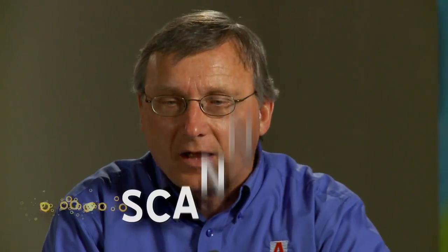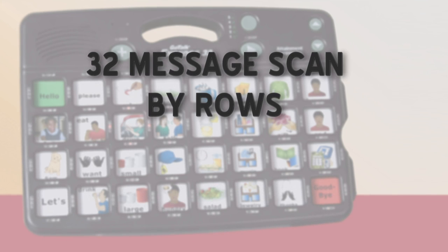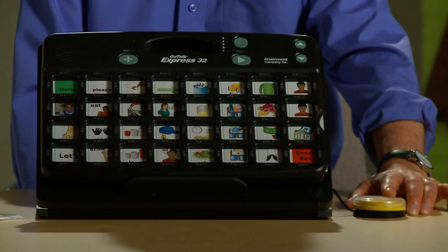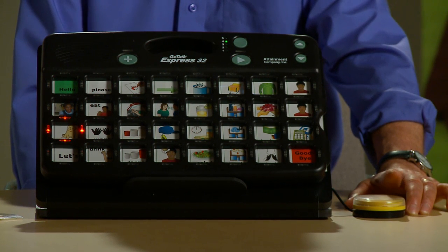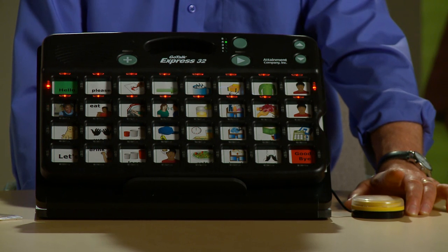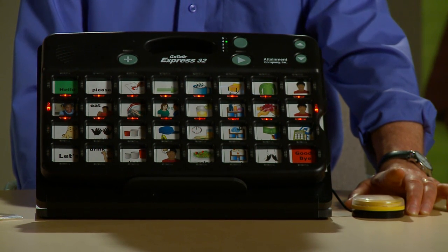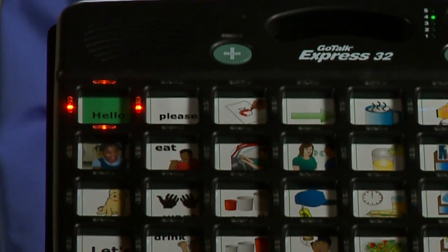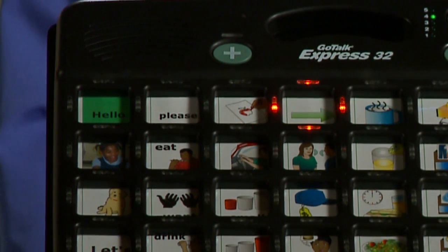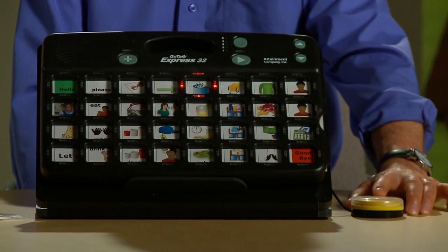To show scanning, I have this set up for a 32-message scan by rows. Each of the messages have an auditory cue, plus there are beeps for the rows. Sam. Sam is my dog. He's a funny mutt. Hello. Please draw. Go hot chocolate. I love hot chocolate.